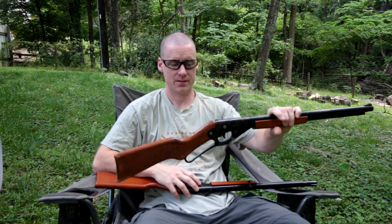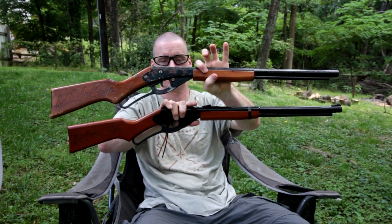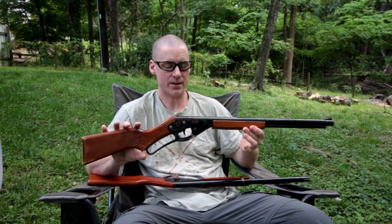Hello, I'm Charles, and today we're going to be talking about Daisy Red Rider, mainly old versus new. My Crossman 760 video was kind of popular with the old versus new, so I thought I'd do one with the Red Rider.